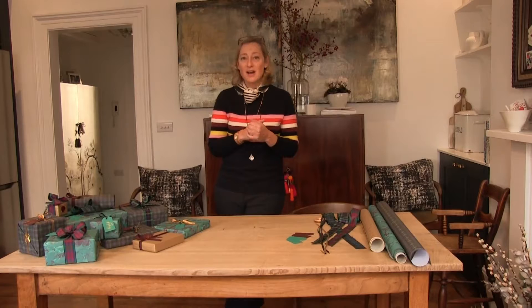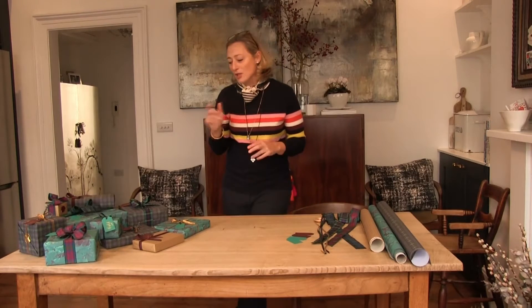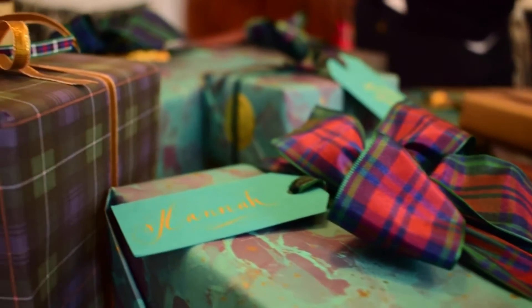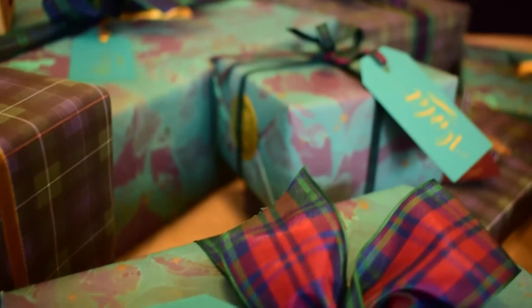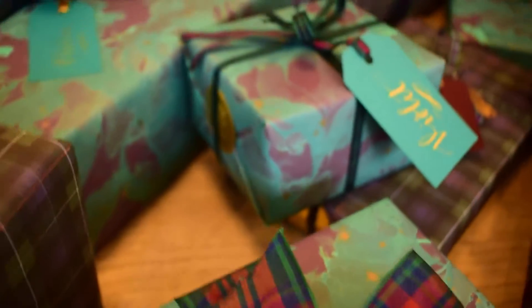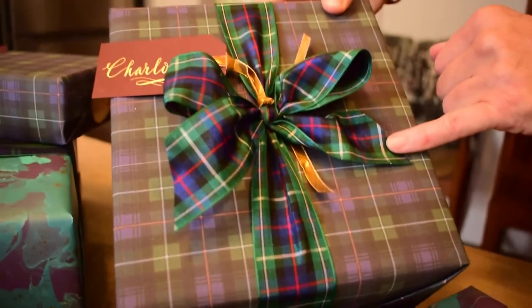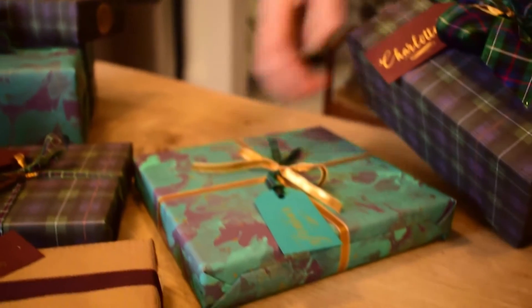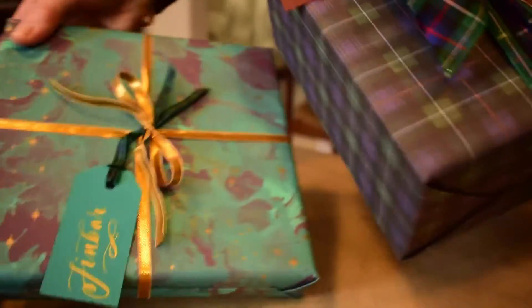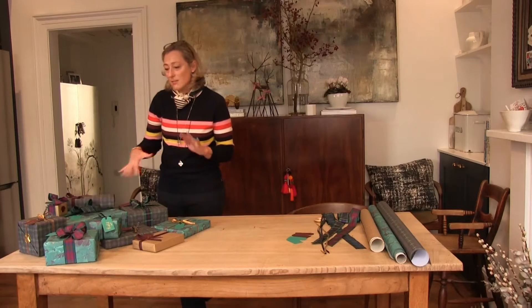This year I have chosen — because every year I choose a different theme — this gorgeous marble paper. And rather than wrap all the presents the same, I wanted to mix them up with some traditional tartan, a little bit of gold, tartan ribbon, plain ribbon, gold ribbon, and a mixture of thin and thick ribbon, so that the overall look is cohesive but it's got lots of layers.